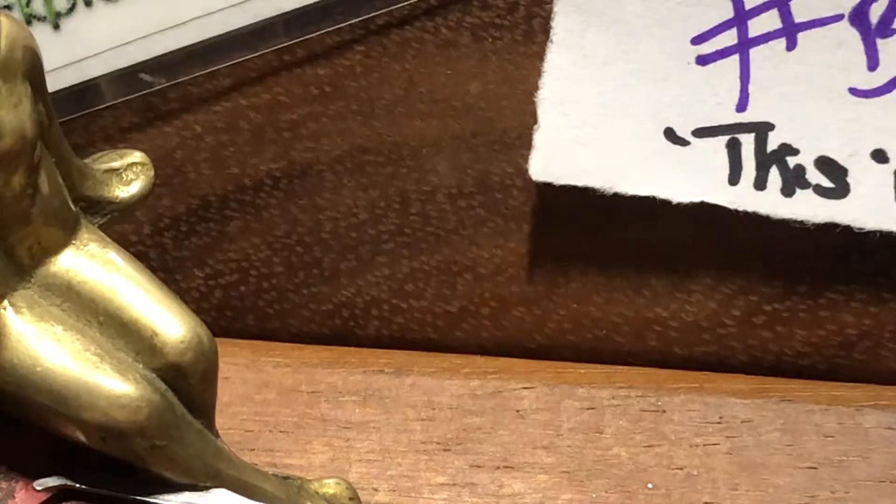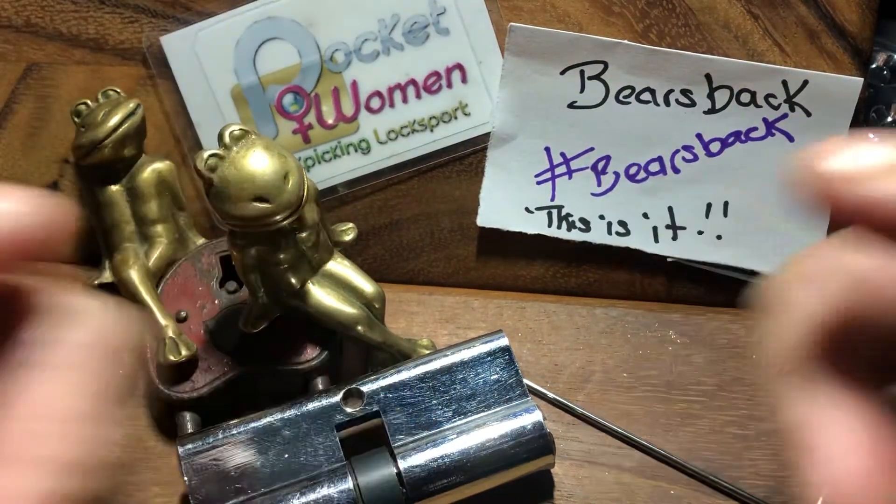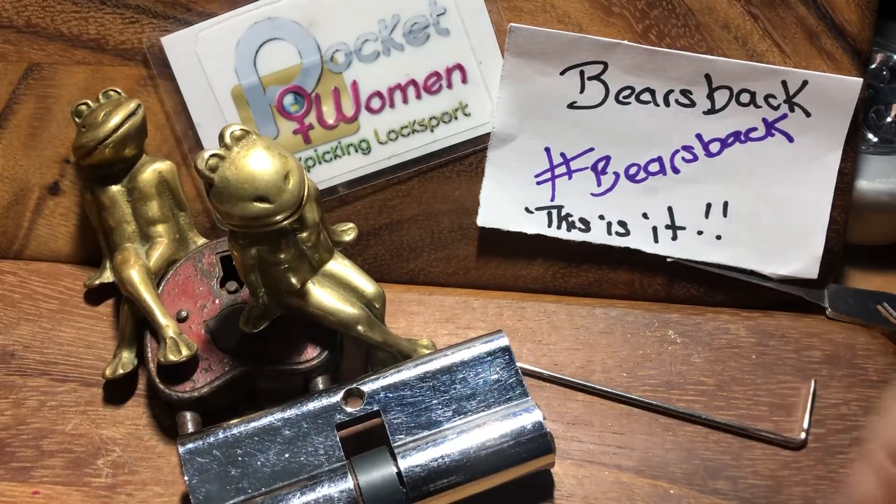And we're locked up again. So yeah, that's my dimple lock entry into Bear's Back. This is it. Congratulations, mate.